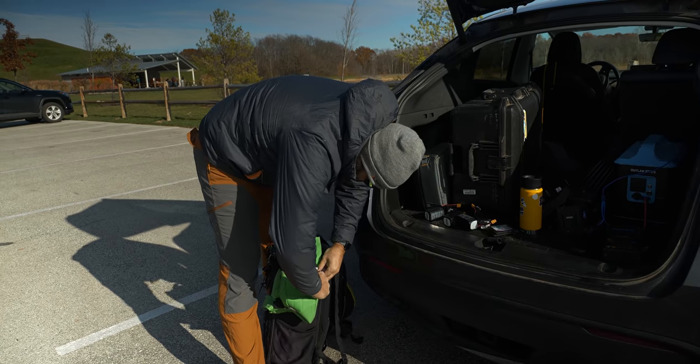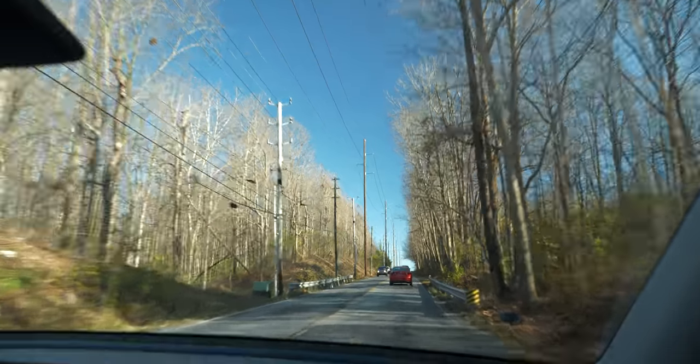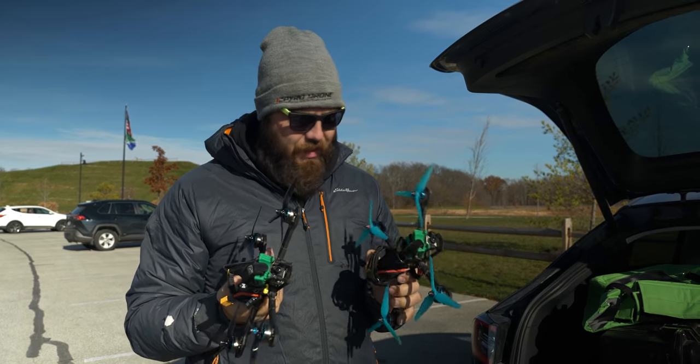It's the day after Thanksgiving and the belt doesn't fit. We've come out today to Flat Fork Creek Park with two different drones — well, actually two pretty much identical drones, now that I say that out loud.